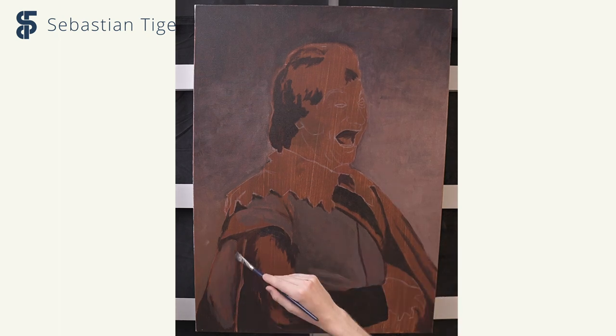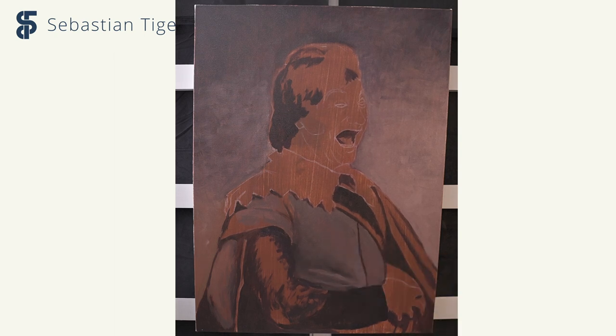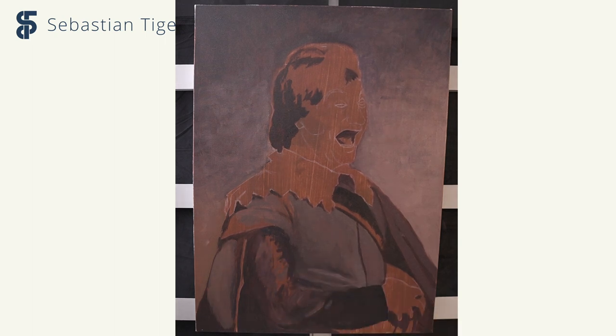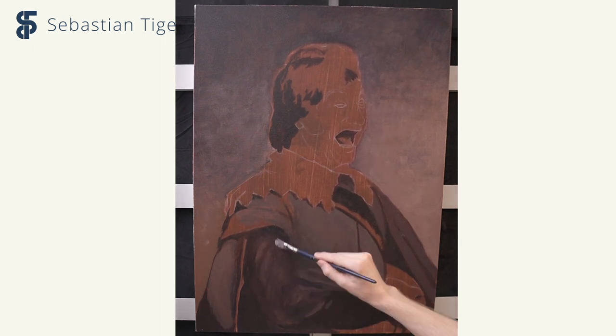I start with the darker areas as usual. It looks a little grim and dull in the beginning, but I know that's what I need to do — I need to work with the different shades of the dark areas. It's good to start without the lighter colors, because the lighter colors can distract you from the fine nuances in the shadows.